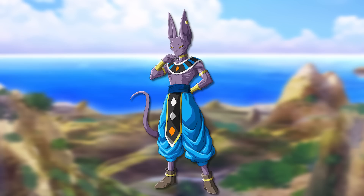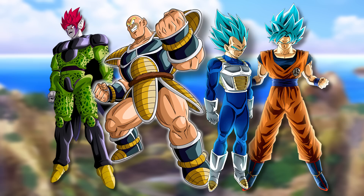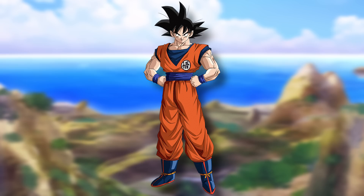Beerus decides he wants to offer to train two people on his planet — he doesn't want too many, but two should be enough to help him find a great rival. A lot of the other fighters are fine not going, including the humans and the hybrid Saiyans. Beerus is most interested in Vegeta and Cell — Vegeta because he seems like the stronger Saiyan, and Cell because he's something completely different with way more potential. Goku isn't really special to Beerus here since he has a whole buffet of Super Saiyan Gods to pick from.